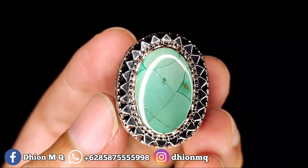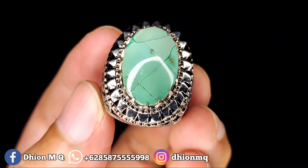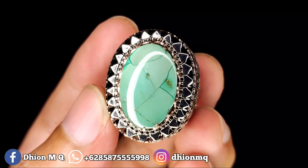Assalamualaikum warahmatullahi wabarakatuh, kembali lagi di channel saya Dion Mki. Untuk kesempatan video kali ini saya akan share dan review batu virus persia yang warna dan uratnya ini unik antik.